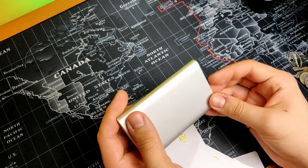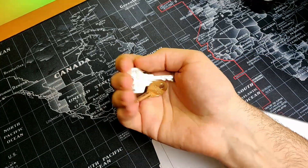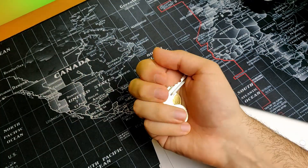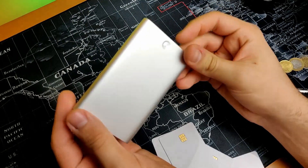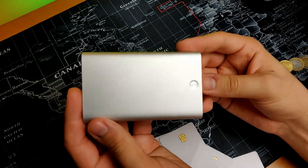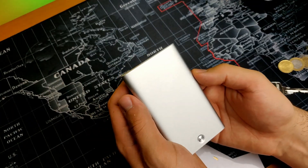This card holder is not recommended for anyone who wants to carry coins and keys, so this is not for you if you carry those kinds of items. The construction is in aluminium and it features RFID protection. Thanks for watching and I'll see you next time.